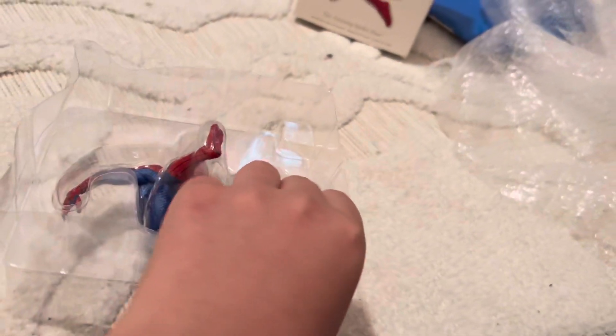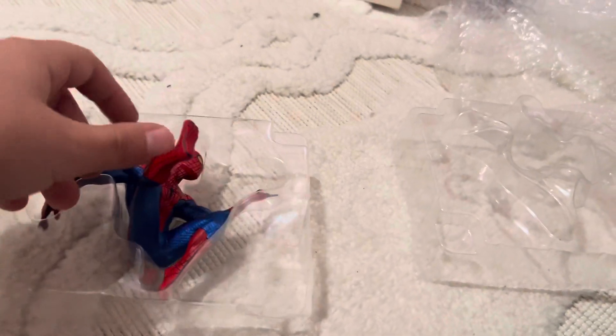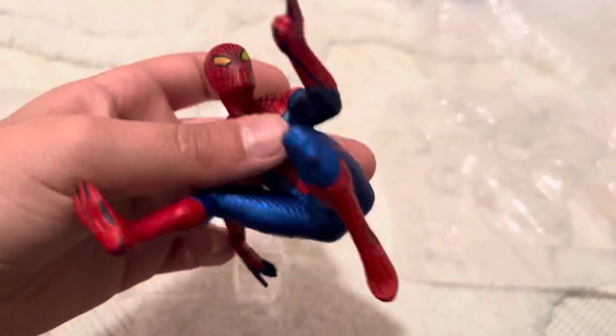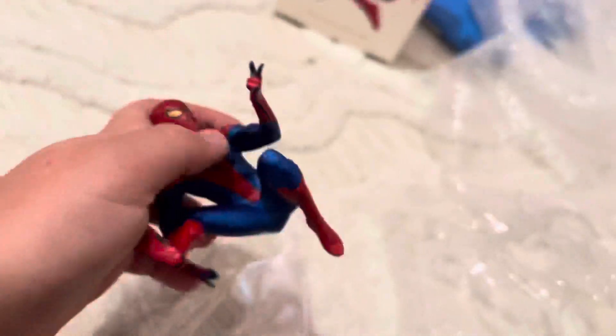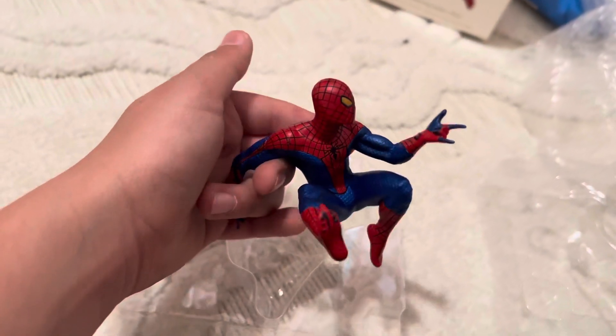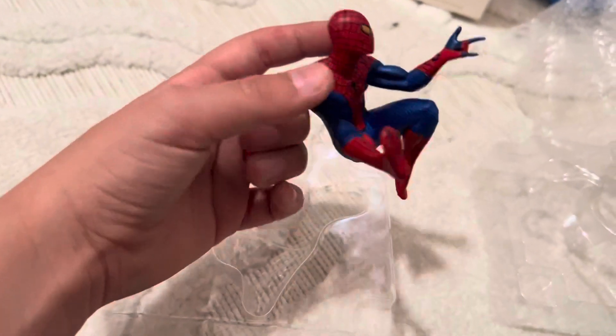How do you connect this? I don't know. It just feels good — I'll figure out how to close it. But just look at this. It's just amazing. This is the Amazing Spider-Man.